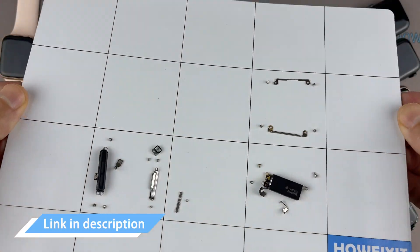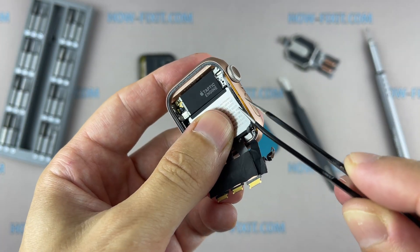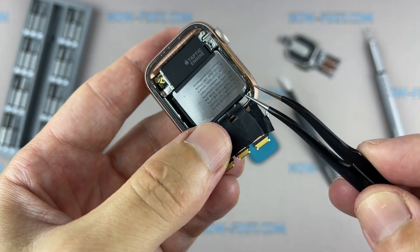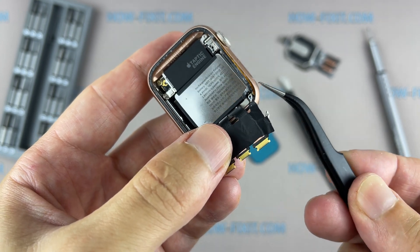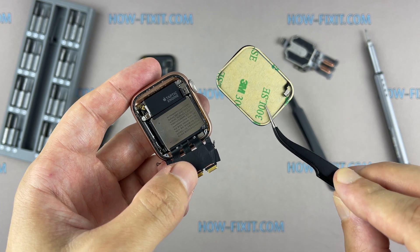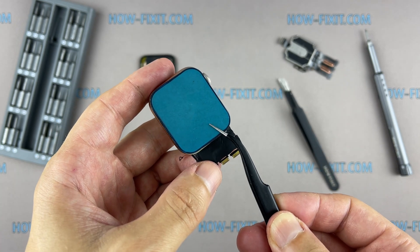I left links where to buy all the necessary tools in the description. During the display opening process of the Apple Watch, you might damage the Force Touch gasket. If you separate the gasket layers or cut the cable, you'll also need to replace the Force Touch cable itself. But don't worry — this cable costs around $5 and is easy to replace if damaged.